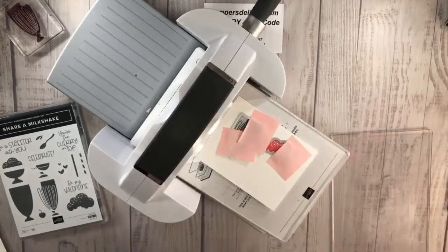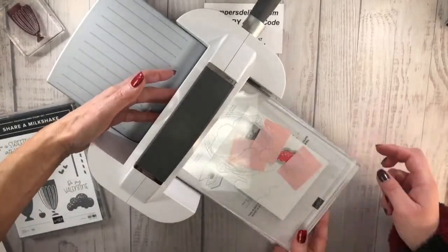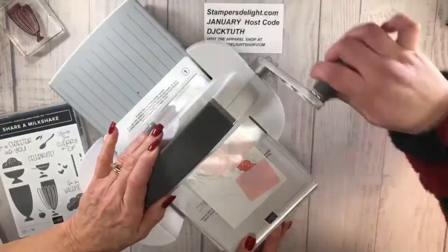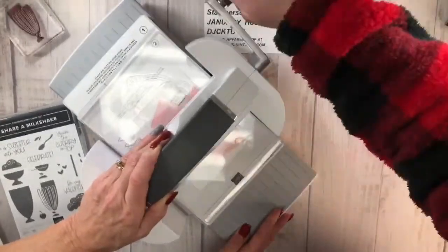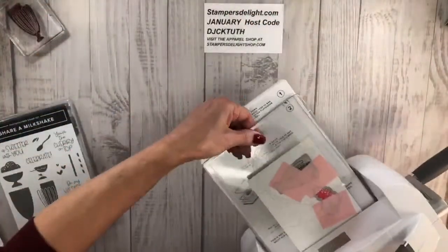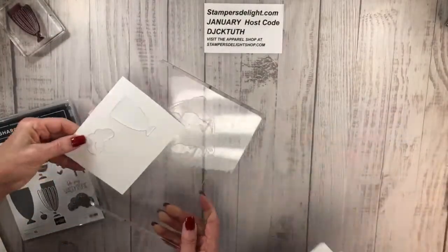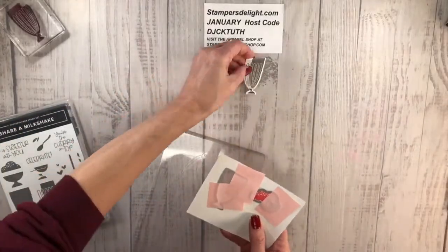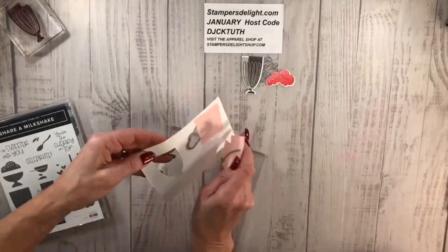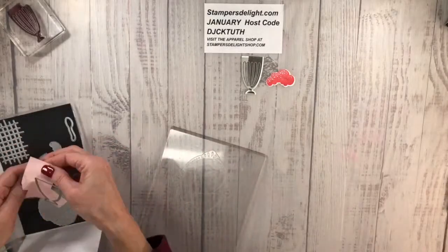You're going to take the arm and just wheel that through — I know it feels tight like it's breaking, but it's not. And there are your images! Just pull that off. These little pieces I'm going to put right back in here because I lose them all the time.